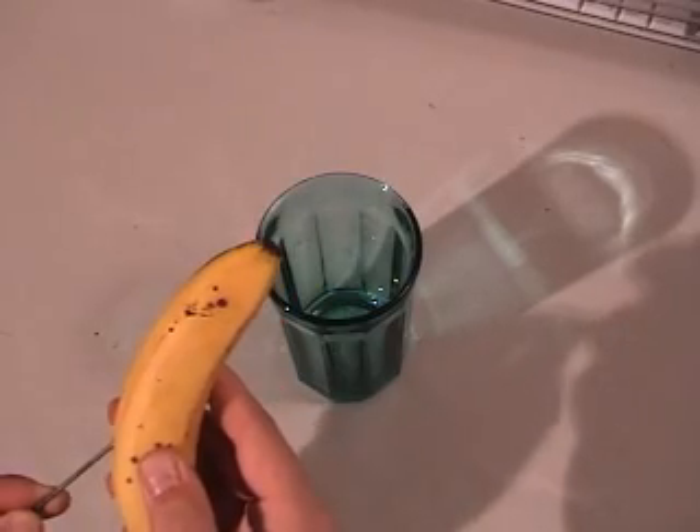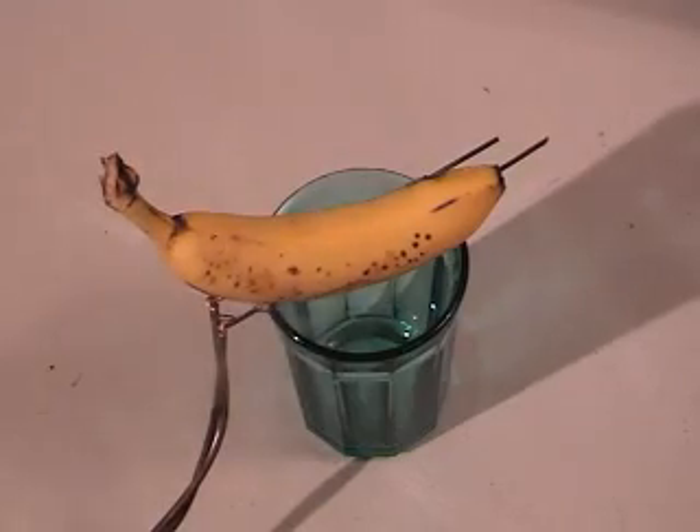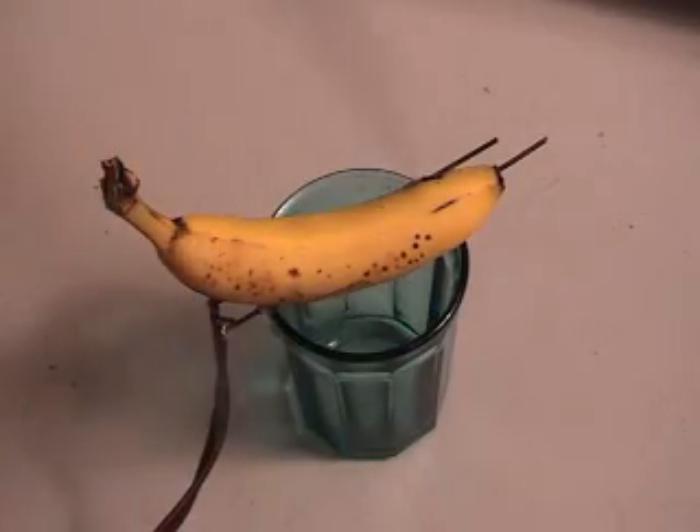How about a banana? Oh, look at that. Lots of steam. Turn it off. And juice. There's a little bit of sparks.